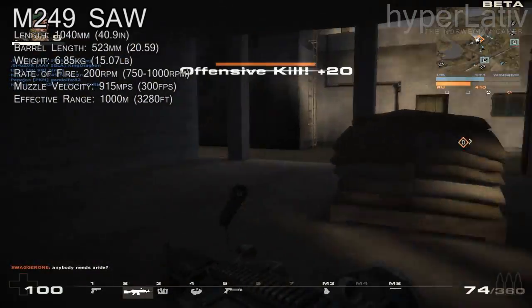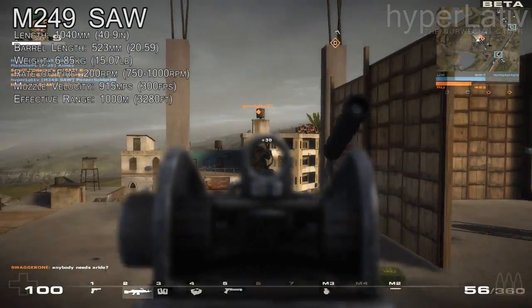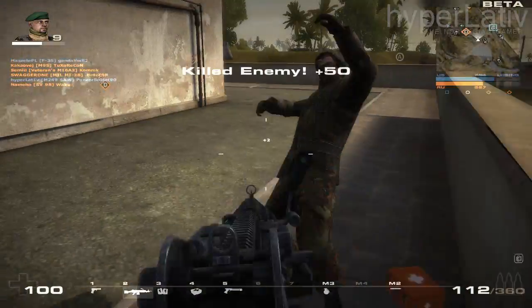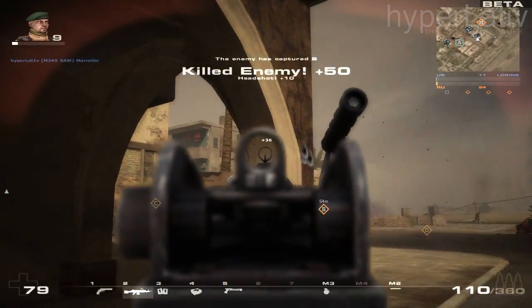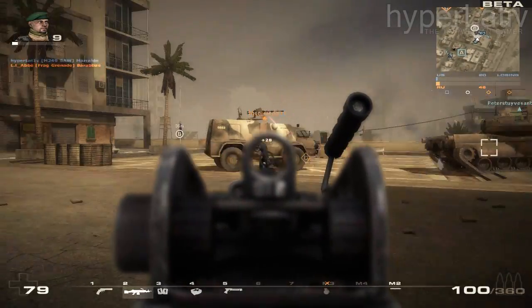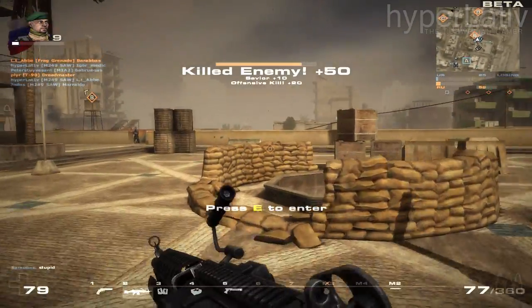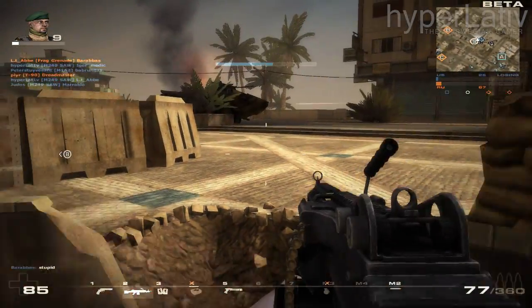The M249 SAW entered service in 1989 during the invasion of Panama and acted as a replacement for the PIG, more commonly known as the M60. The US Army was looking for a lighter gun than the M60, and the choice fell on the Belgian-made FN Minimi. The gun was adopted with minor changes to meet the requirements of the US Army and renamed M249. It has since gone through several changes based on feedback from field use.